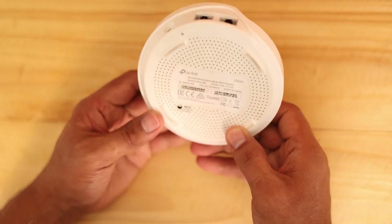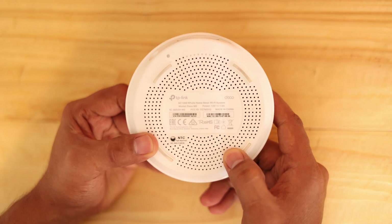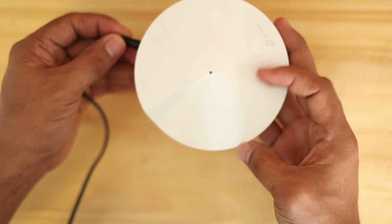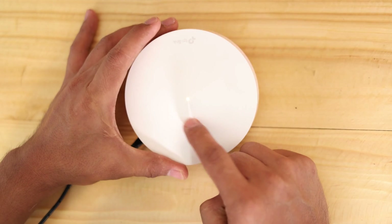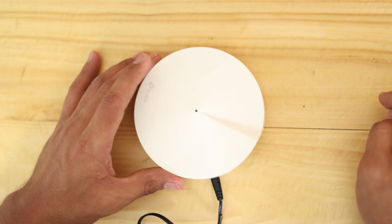If we flip this one on the other side, this is the AC1300 series. The first thing we need to do is power this one on and wait for it to boot up. As you can see, it's booting up — it has already booted. You can see the light indicator here. After the orange is steady, it will go flashing blue.